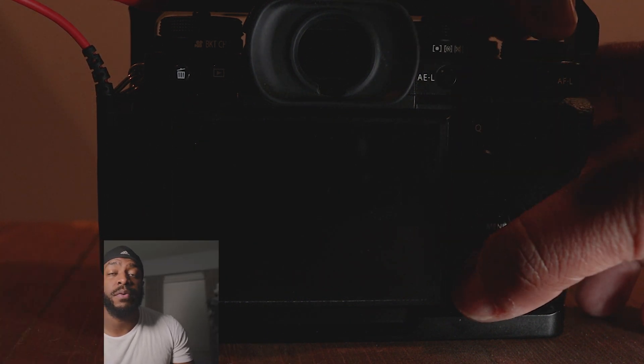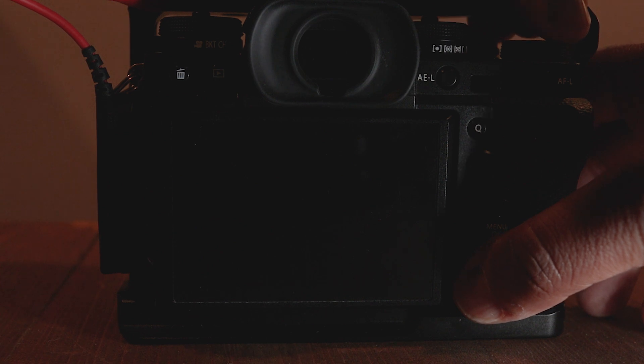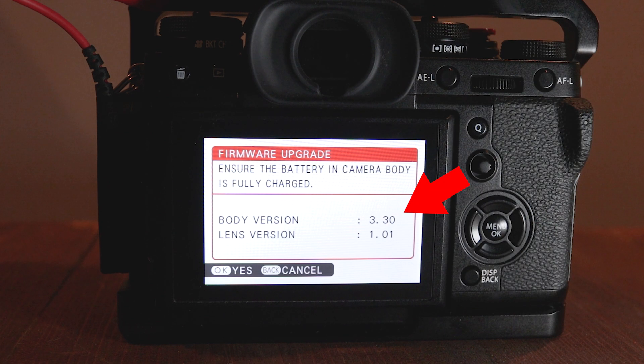You can check again to see if the firmware upgrade was successful. And if it did, then you're done.